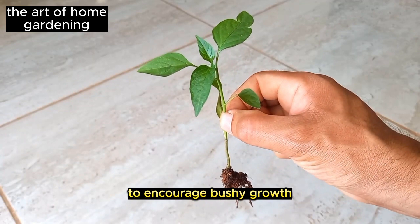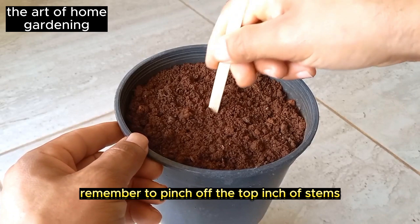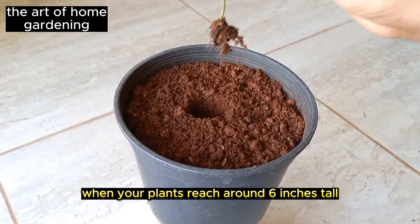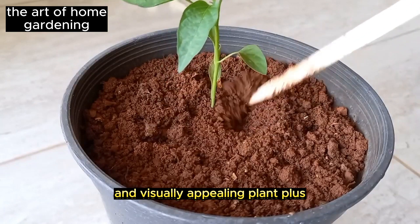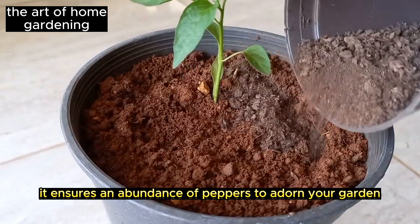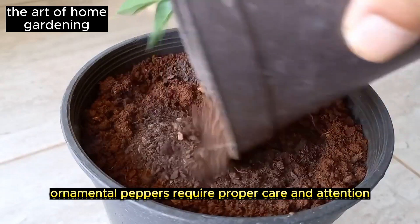To encourage bushy growth and a bountiful harvest of colorful peppers, remember to pinch off the top inch of stems when your plants reach around six inches tall. This simple pruning technique stimulates lateral growth, resulting in a more compact and visually appealing plant. Plus, it ensures an abundance of peppers to adorn your garden.